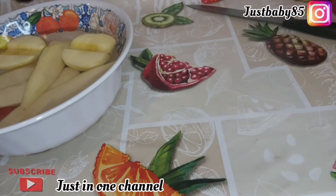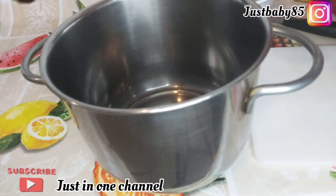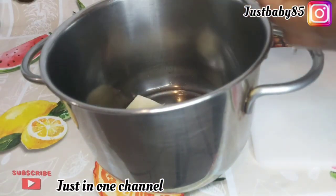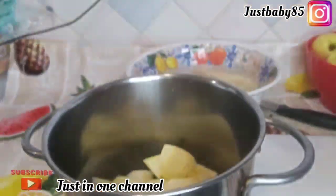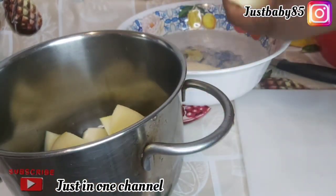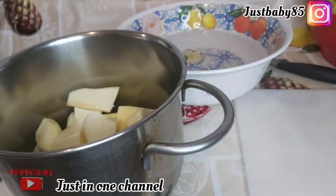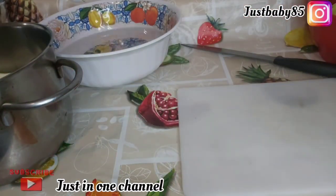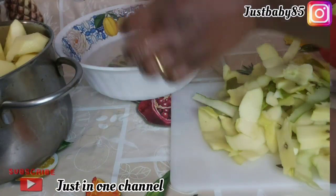I want to welcome you to my channel. If today is your first time coming across my channel, you are highly welcome — it's my home, it's your home, it's our home. And if you are a returning subscriber, God bless you for always coming back to support me. As you can see, I'm just washing and cleaning my two different fruits, which are apples and pears.